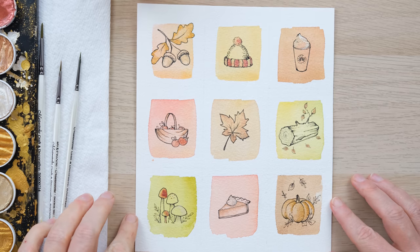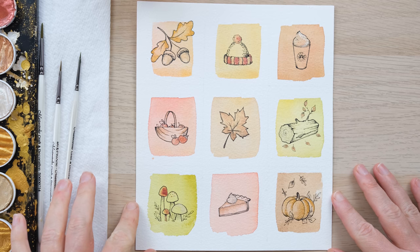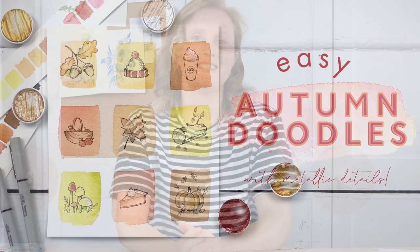And there you go! Doodles for your bullet journal, for card making, or just for a little bit of autumnal relaxation. Thanks so much for watching - a massive thank you to my patrons for their support, which enables us to keep creating these videos. If you liked this one, hit the like button and comment below to let me know how you're getting on. Subscribe and hit that little notification bell so you'll never miss another video. Until next time, bye bye!